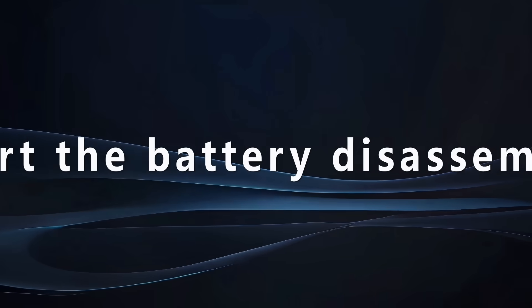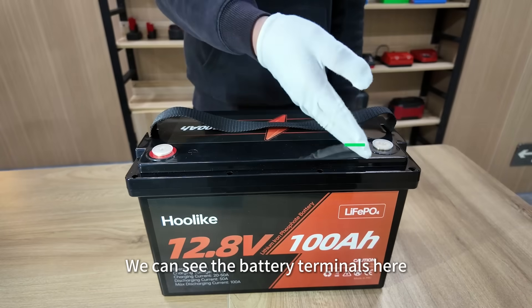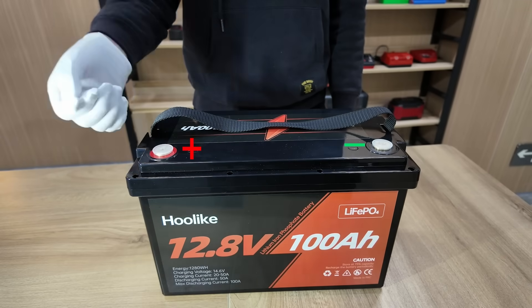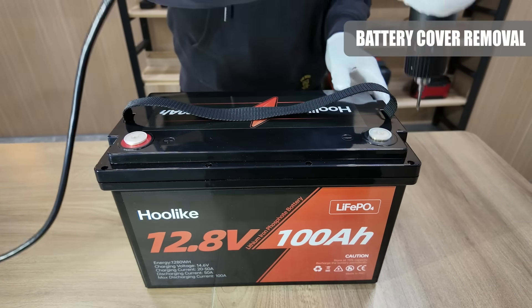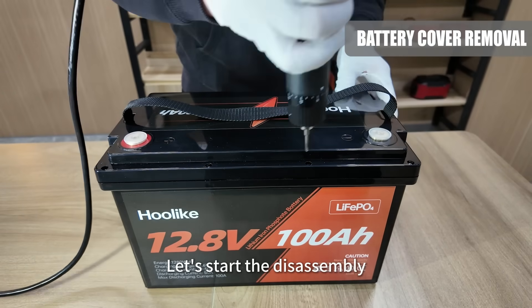We can start the battery disassembly. We can see the battery terminals here. Now let's start the battery cover removal.